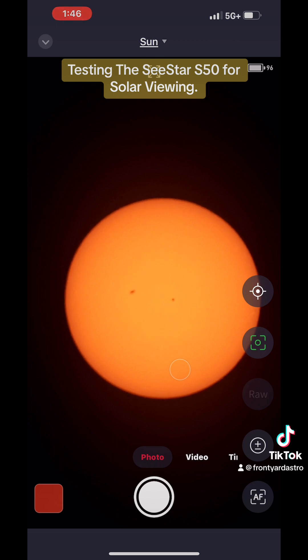It's trying to autofocus, but I hit the autofocus button anyway. And there you go.